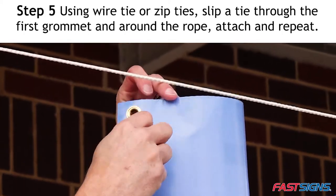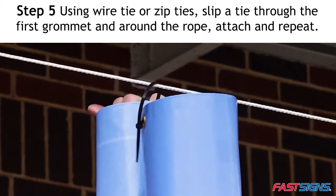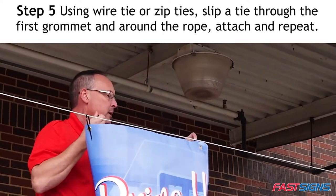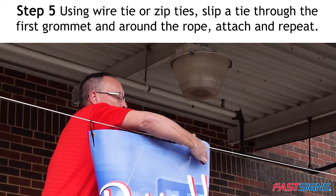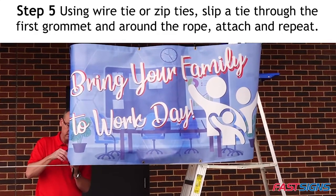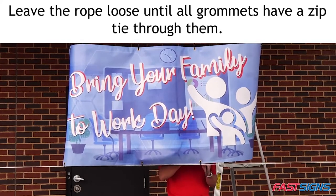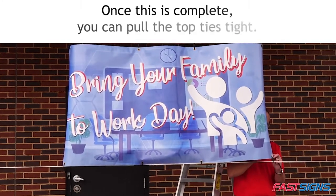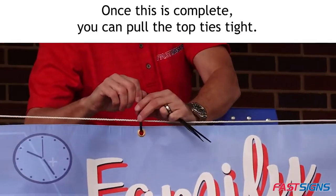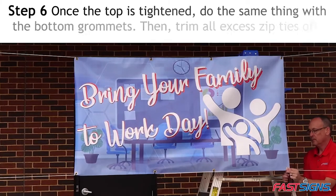Step 5. Using wire tie or zip ties, slip a tie through the first grommet and around the rope and attach. Apply this same process to all top grommets and then all bottom grommets. Leave the rope loose until all grommets have a zip tie through them. Once this is complete, you can pull the top ties tight.